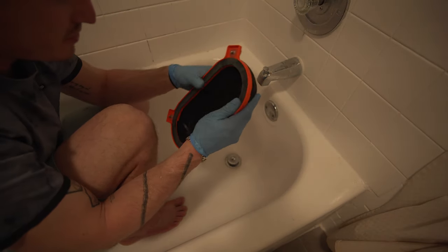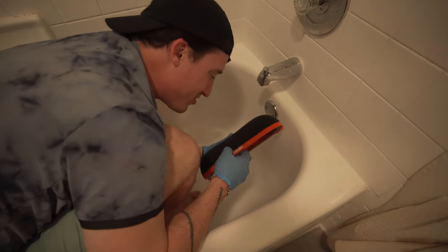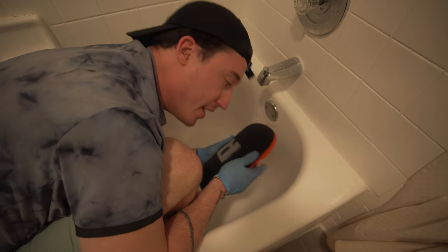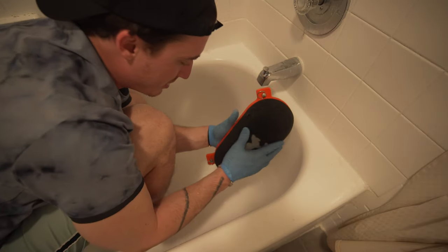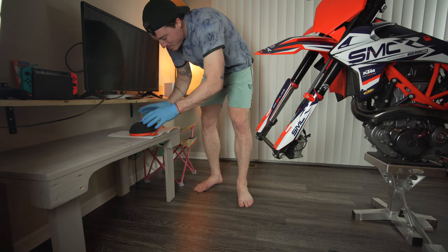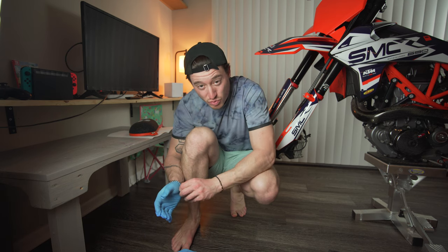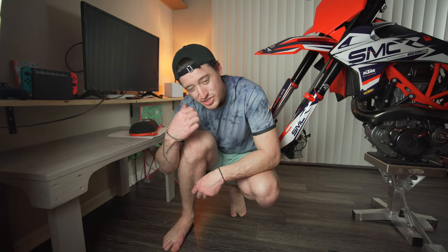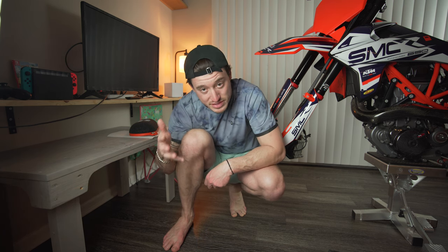That doesn't even look like the same filter. Before you set this out to dry, try to squeeze as much water as you can out of it. You don't want to puncture it because then you'll have to buy a new one - just gentle squeezes and pushes to get as much water out. Now we're going to set this aside in a nice place to dry. I'm going to leave it for about 24 hours - we're still waiting on wheels - so let's check back in 24 hours on how to grease and reinstall this, and then you should be ready for the season.